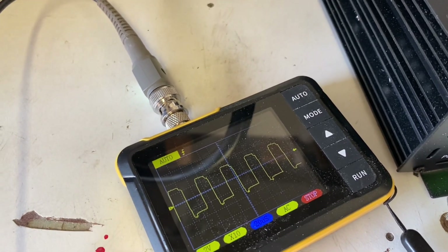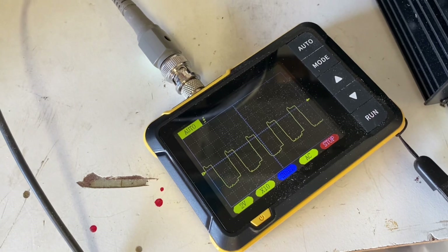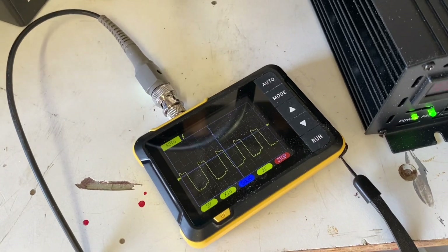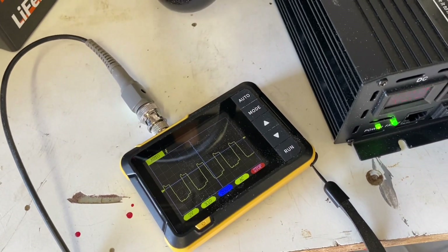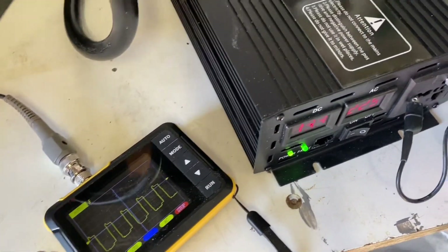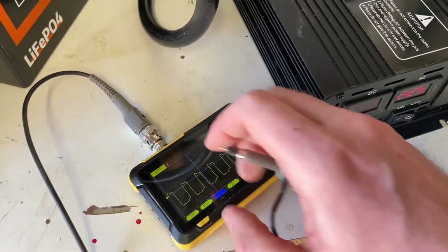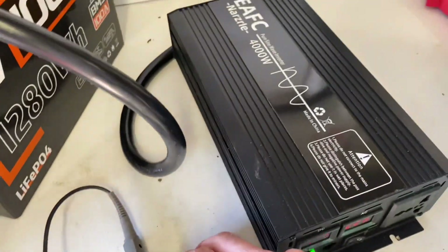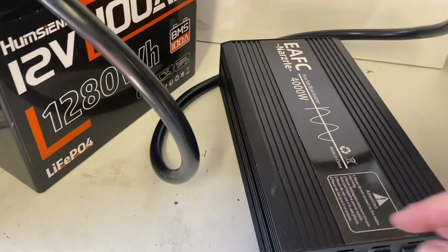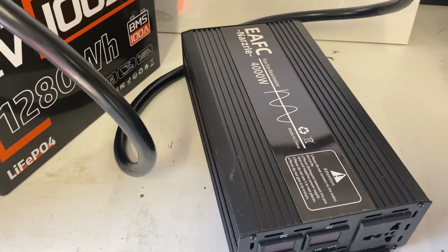I've seen better — actually, seen a lot better. It's slightly better than modified sine wave, I guess. I probably wouldn't be using it for my most sensitive electronics. It's cheap and it works, so whatever floats your boat. Calling it a true pure sine wave would be a slight stretch in my opinion. So if you're looking for a 12 volt pure sine wave inverter, this might not be the one for you, depending on your needs.